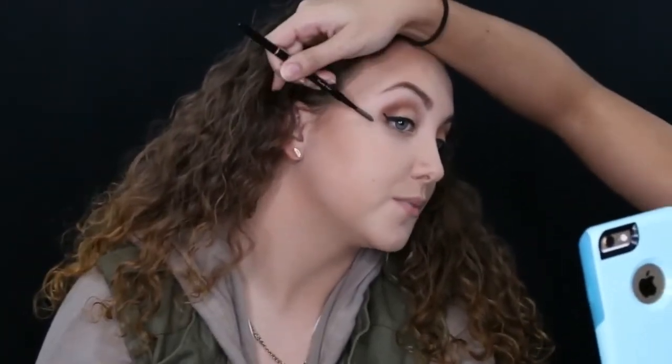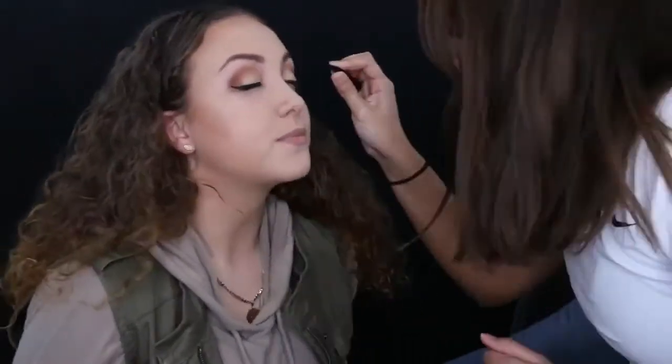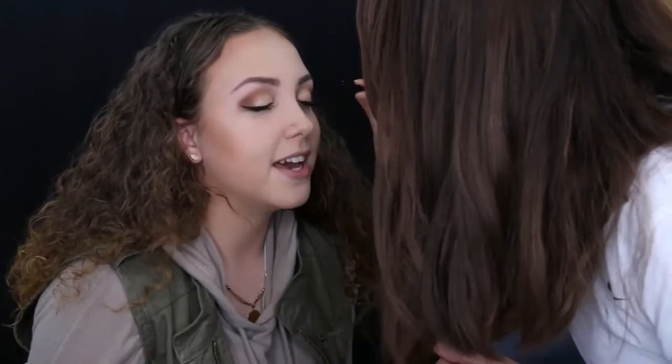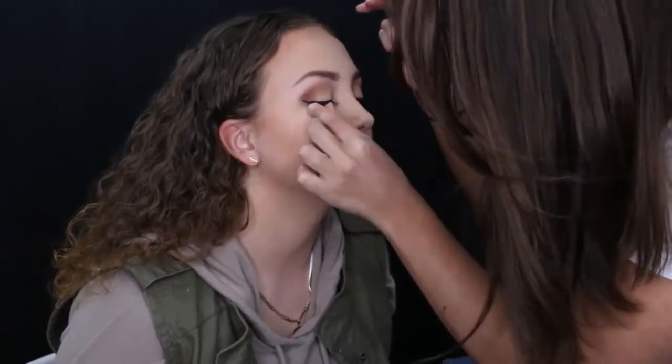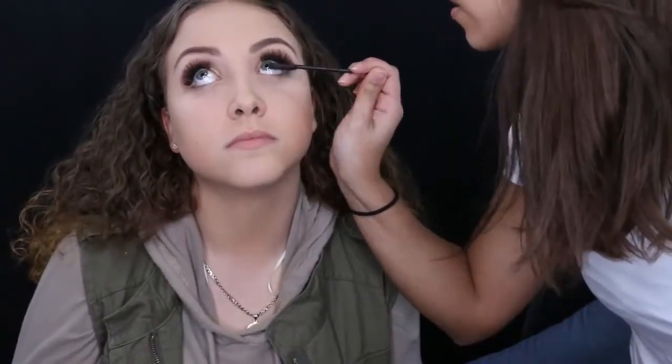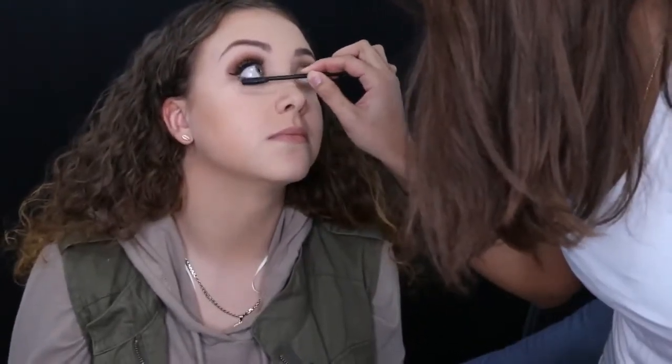I asked Monica to do her own mascara — we're using L'Oréal Voluminous Butterfly mascara — because I was afraid of poking her in the eye. But she applied it all over the place and nearly rubbed it on her foundation. A trick to fix that is to use a spoolie and gently rub it off slowly — it'll come off without messing up the foundation. Then I moved on to false lashes using Ardell Natural Demi Wispies with Kiss lash adhesive applied with MAC lash applicators.